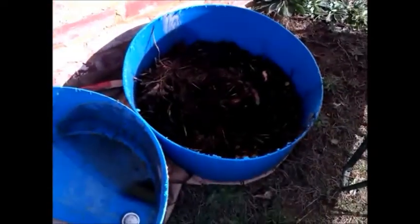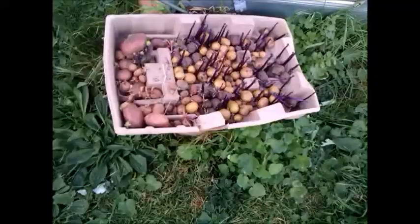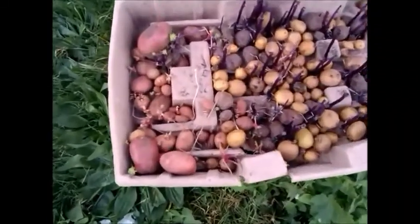I've laid a layer about two inches deep and I'm going to place the potato in there and then cover the potato with the rest of the compost.